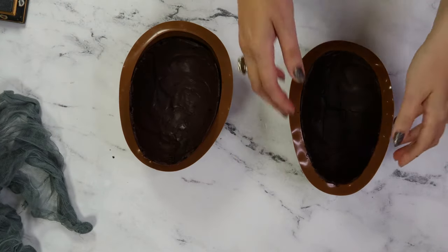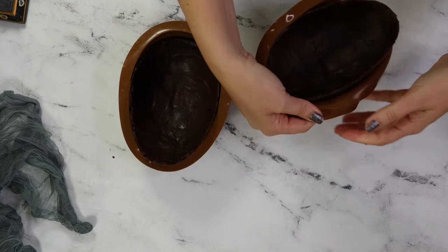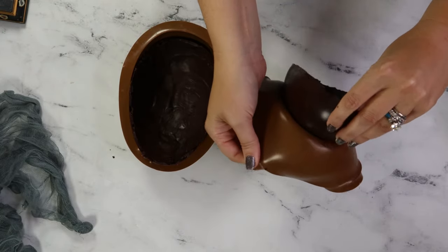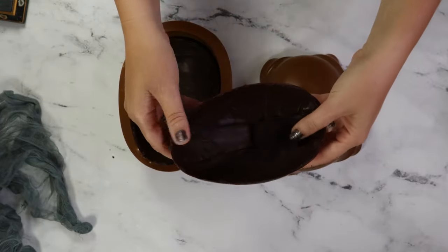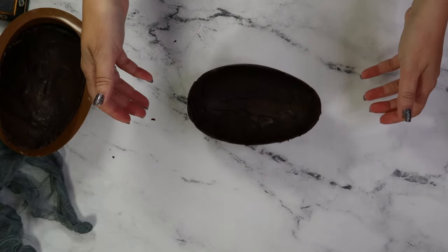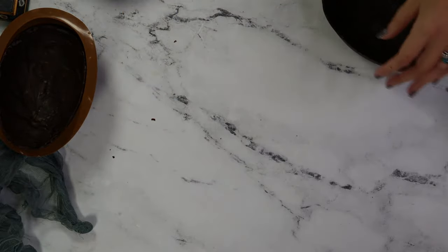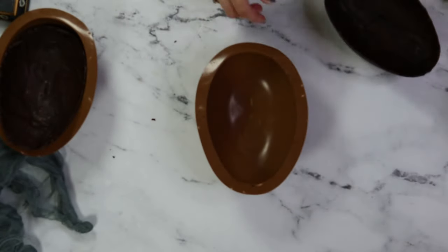Carefully release the chocolate by pulling back around the edges of the mold, and then pop your egg out. Look how smooth the outer surface is. Now because this egg is wobbly — it's not flat — you can control it by placing it back inside the silicone mold. This mold even has a foot on it to keep it steady.